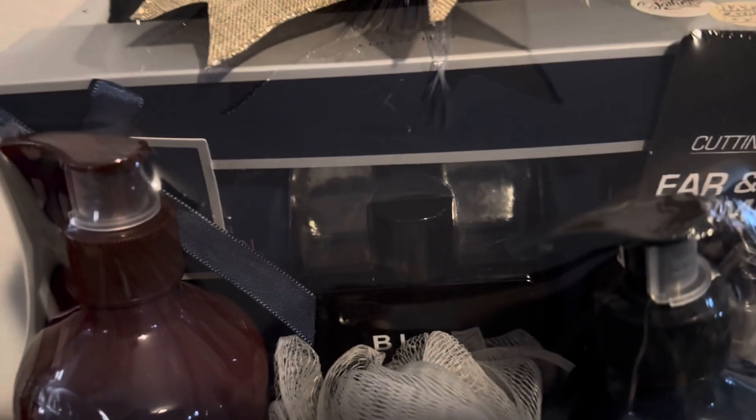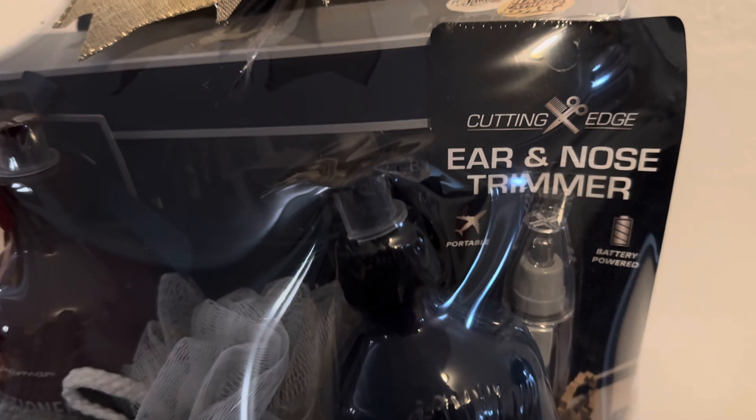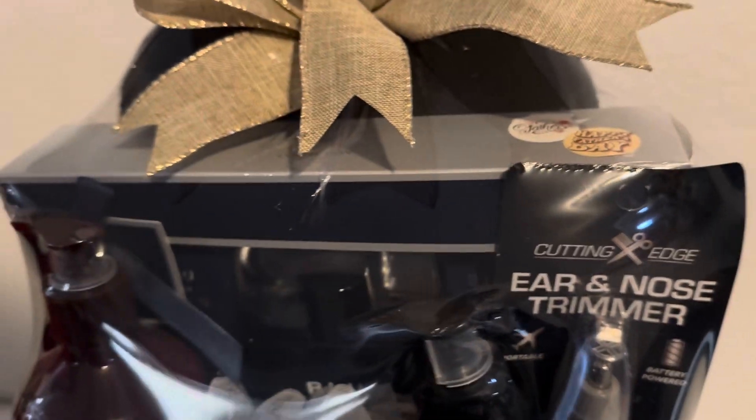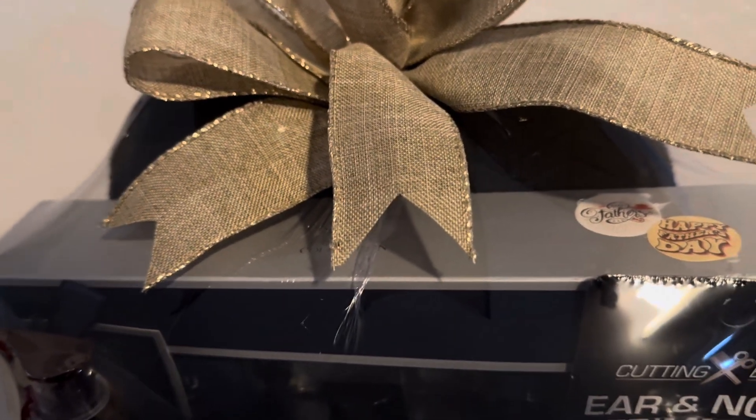It has the shower gel on this side. I also found some ear and nose trimmers from Dollar Tree — those are pretty cool, I have those in there. And at the back I have the men's house shoes. I went into Family Dollar and found a whole bunch of them, so those are going to be my main things to use as backers. I'm really excited about that.